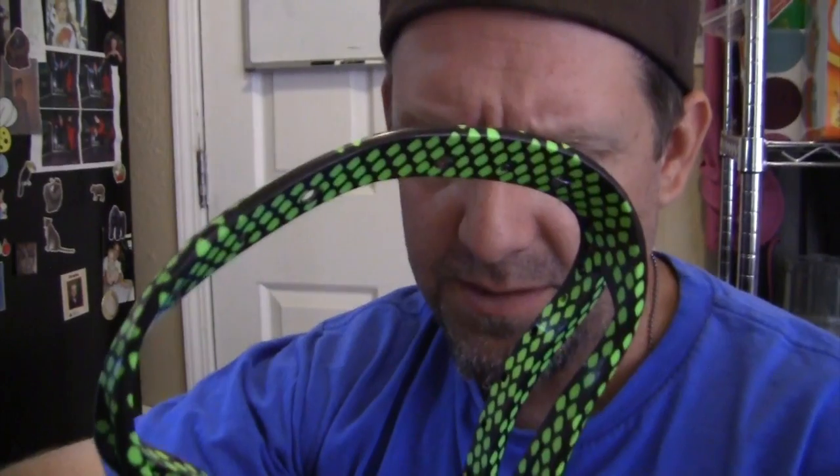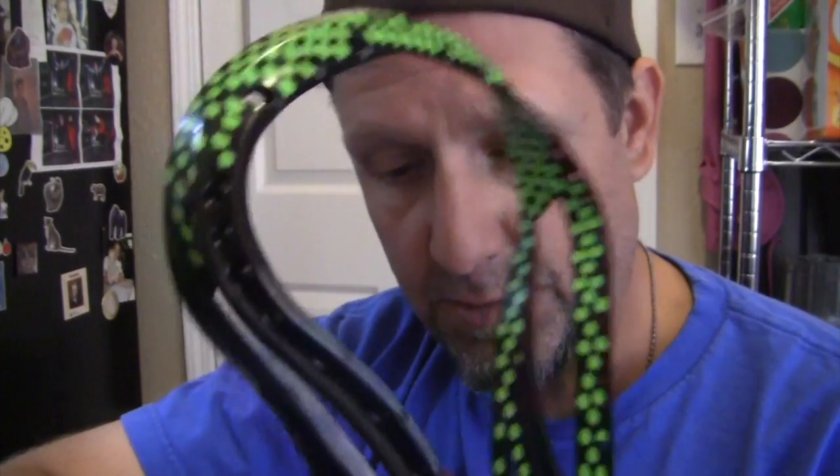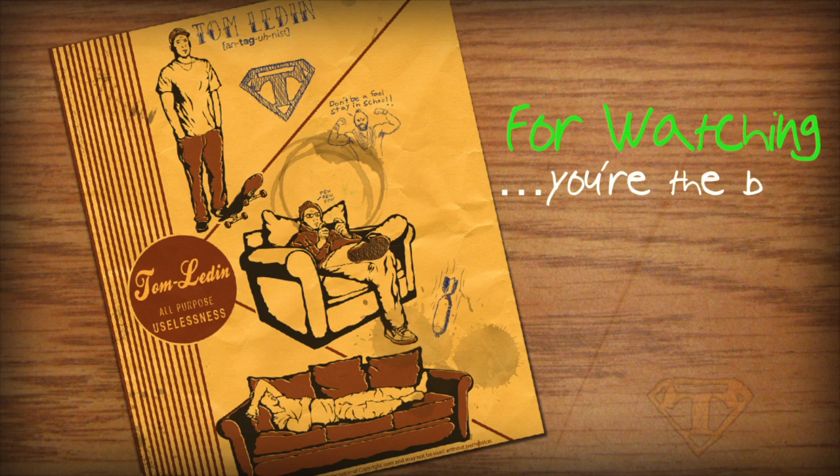Oh yeah, thousand subscribers - thanks for your support everyone. I was unaware that that was a cool thing, but I noticed someone else had posted a 100 subscriber video, a 500 subscriber video, and a thousand subscriber video. I looked it up and there's a bunch. It's cool getting the support of the YouTube community and getting a thousand subscribers - that's kind of neat. Thank you for watching.